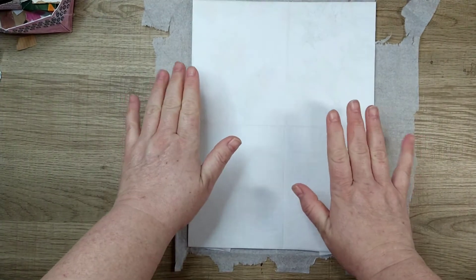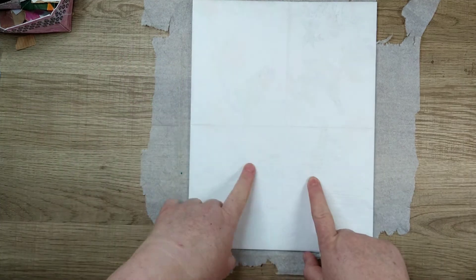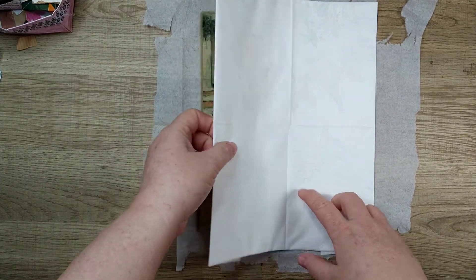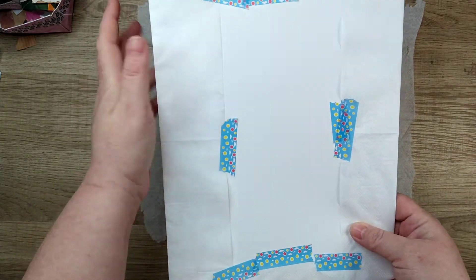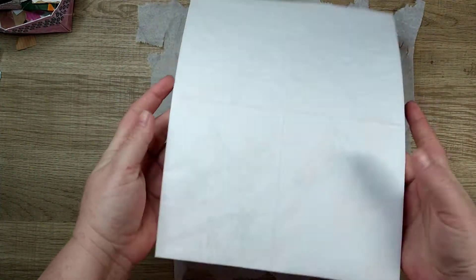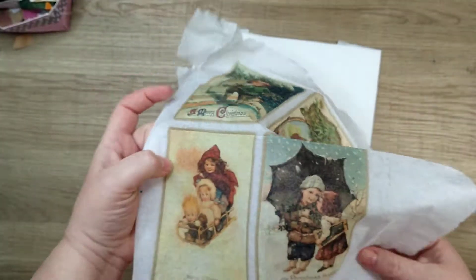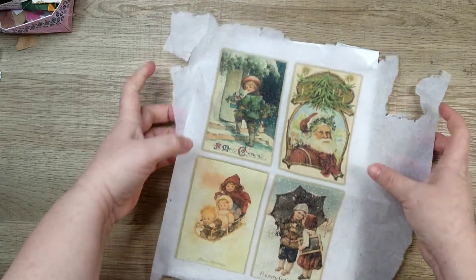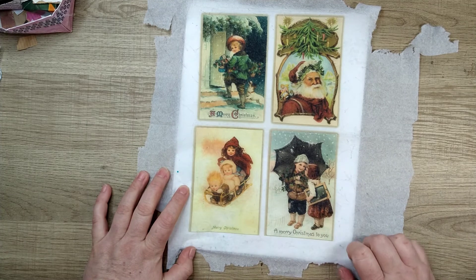She took the white layer that I usually use to clean up my mess with, and taped it to a piece of cardstock like this. Just taped it down with washi tape. I used washi. And then she ran it through her printer and you come out with this — custom napkins.